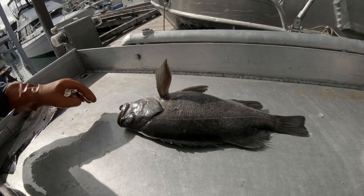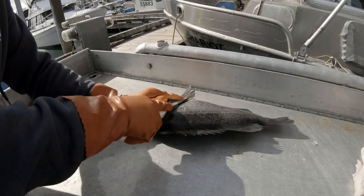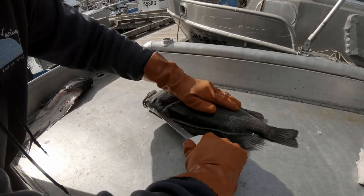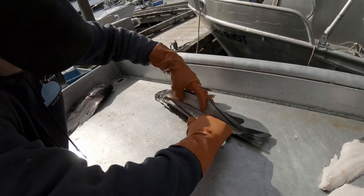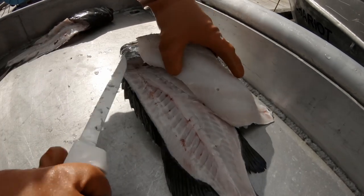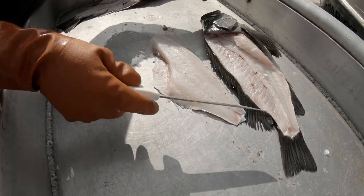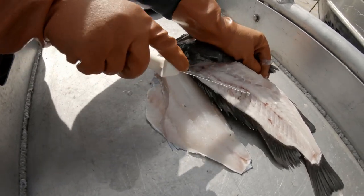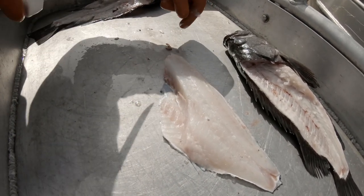We're going to fillet these guys up for dinner. Not sure how we'll cook them yet — maybe we'll fry them. Definitely going to make a little bit of ceviche out of one. So please excuse my filleting skills, I don't do this for a living. Now we'll skin this and come back in to check for any bones — they'd be right here. I didn't really lose any meat right there; it's all just rib bones. So that's generally how the cut is — we'll trim this up a little bit and remove the skin.